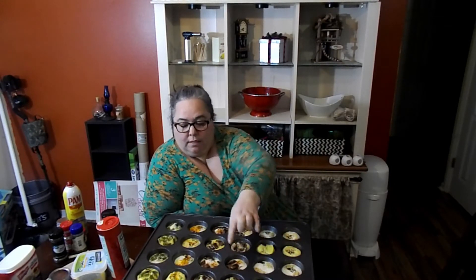Hey guys, so here is our finished eggs. These are the ones that are not scrambled, and these are the scrambled ones — they kind of fluffed up really nicely. What we're going to do is let them cool, then put two of each kind in a bag and put them in our refrigerator. In the morning, we microwave them for like 30 seconds in the bag and breakfast is done. Really quick and easy way to have a quick breakfast in the morning that's healthy. Thanks for watching, bye!